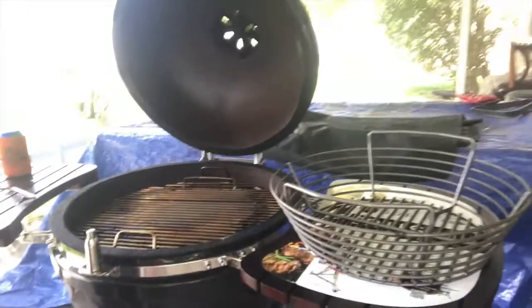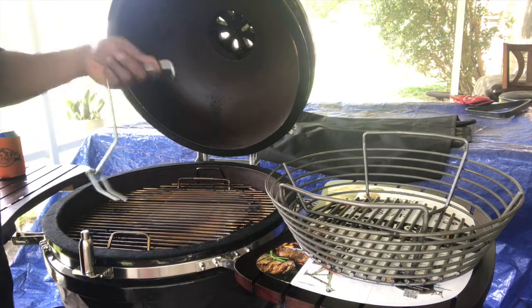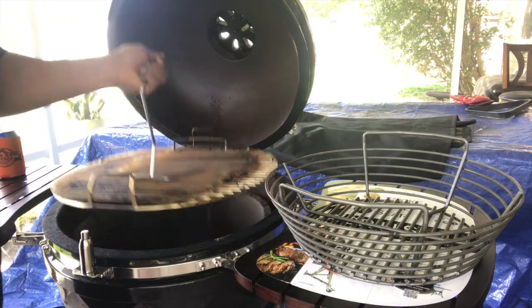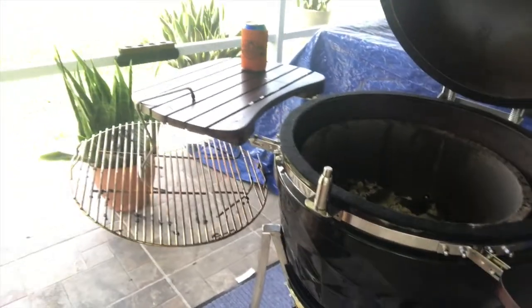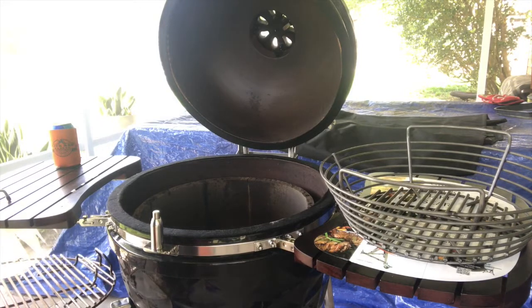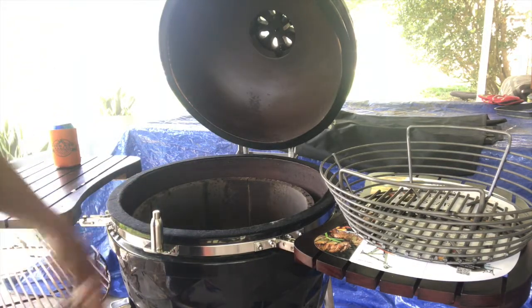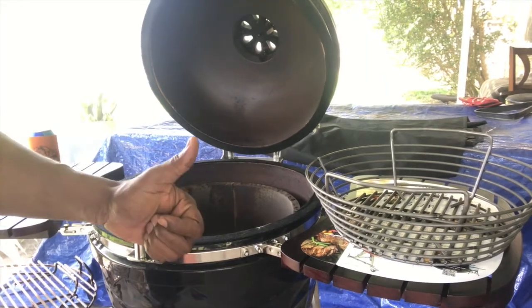Let me show you how this grate hook works. It's real simple — I'm just taking this little hook, sliding it in there, and lifting up on it just like that. I'm just gonna sit this over to the side. Yeah, this works right here — this alone is worth the money, because now I can take the grate out easily whenever I want to add more fuel. This Kick Ass hook does exactly what it's supposed to do. Product review done — grade A right there.